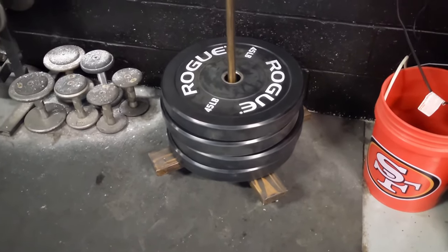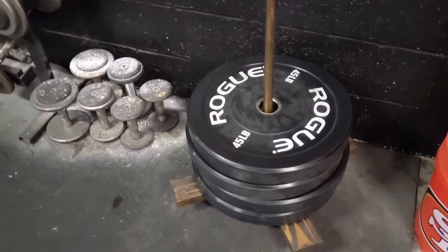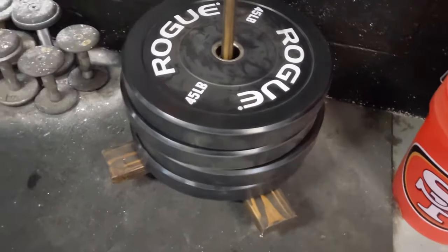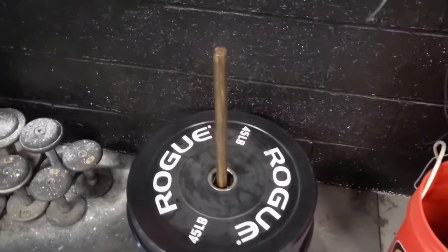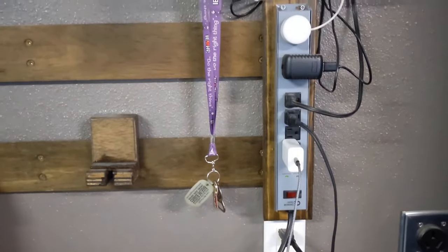Starting with something that's not part of the French cleat system — as we discussed in the last video, this is where he holds his bumper weights. He stained it to match the rest of his setup.